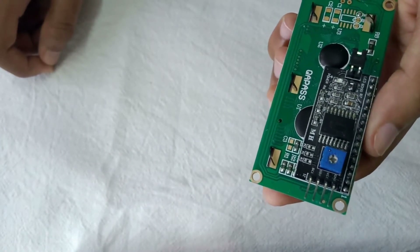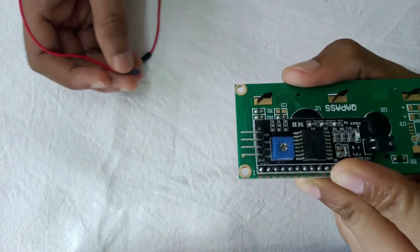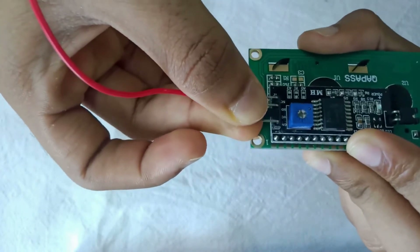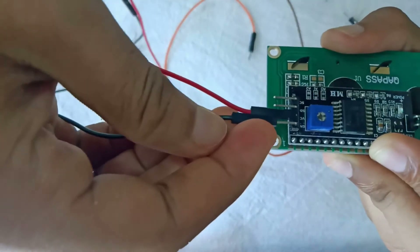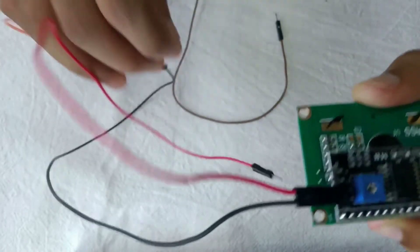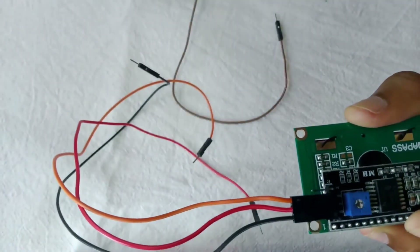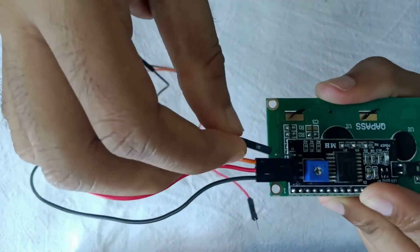First I am taking the red jumper cable and connecting it to the VCC of the I2C module. Next I am using the black jumper cable to connect it to the GND of the I2C module. Then I am using the orange wire to connect it to the SDL of the I2C module, and a gray wire to the last pin.